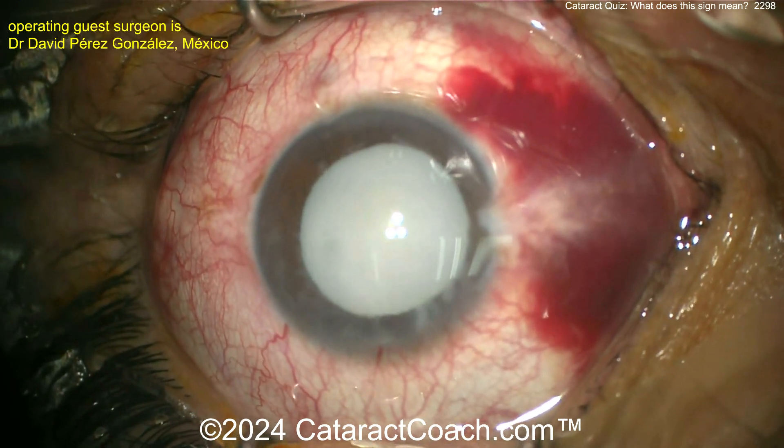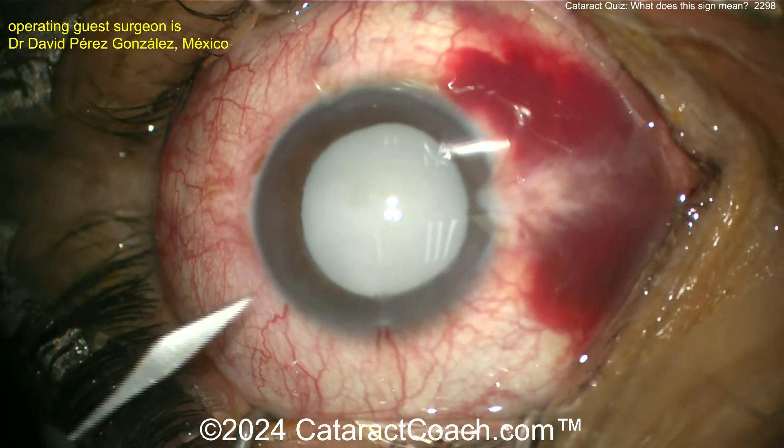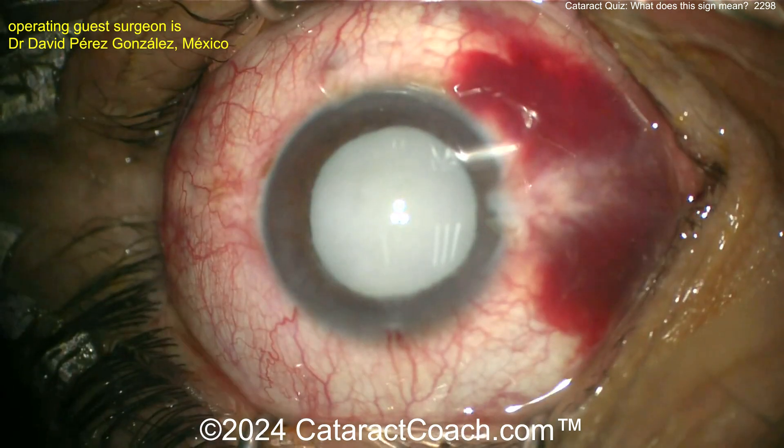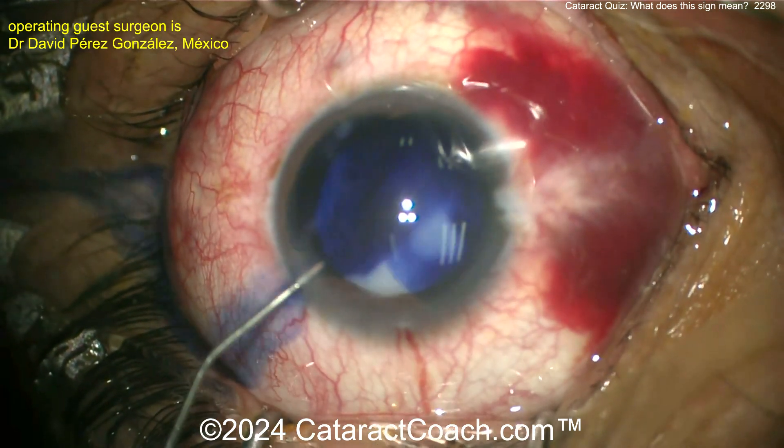It's filling up in the AC — all that lens milk, that's the liquefied lens cortex. Let's get a paracentesis going. The eye's a little hypotonic now.